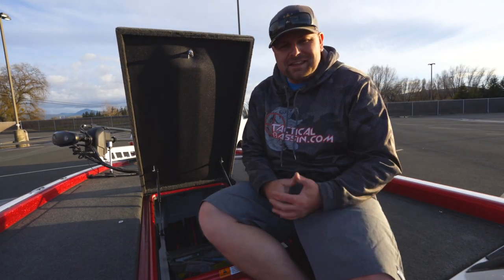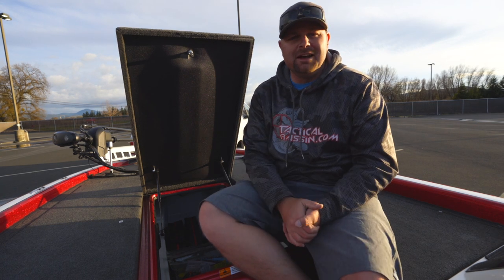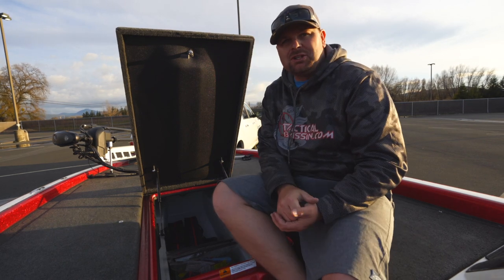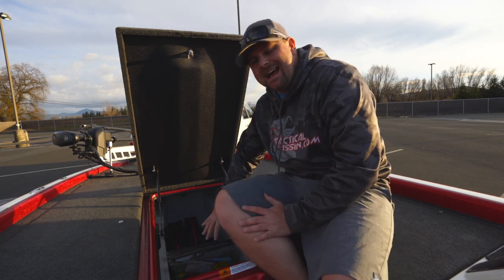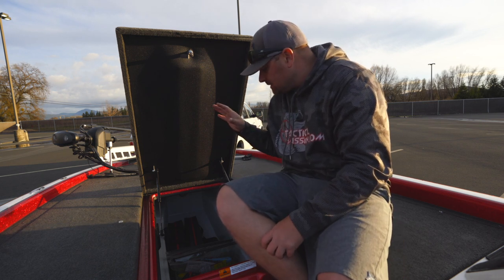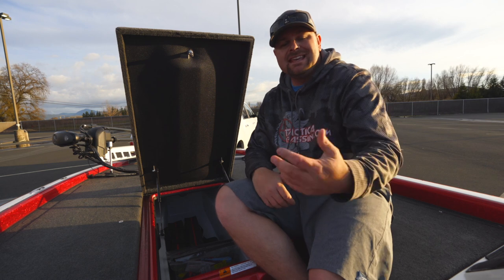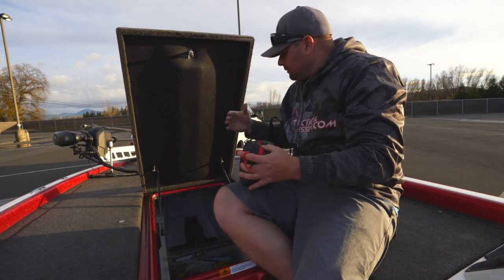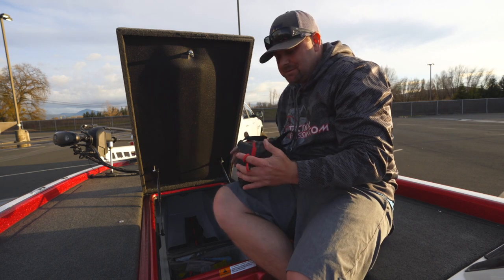One of the things about the Champion 210 is the storage — I absolutely love it. You can put a ton of stuff in this thing. I'm just now starting to get all my stuff ready, so I only have eight or ten boxes in here and some gear, but we'll go through that and you guys can get an idea of how I store my stuff. We'll go through this from top to bottom.